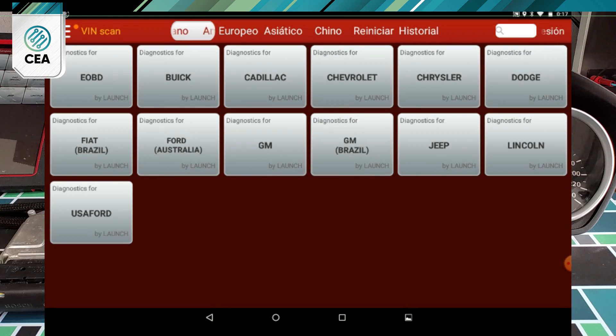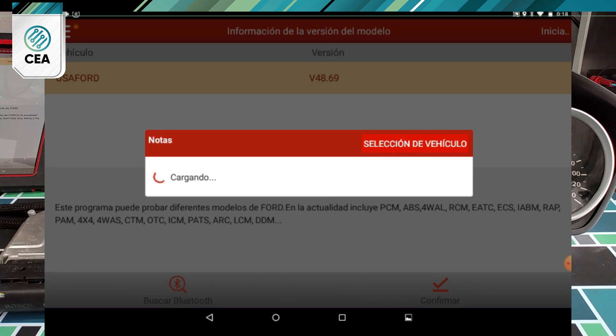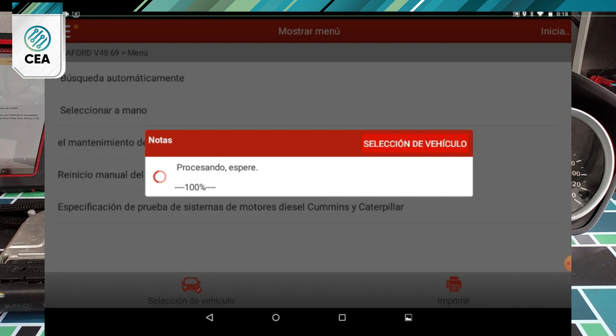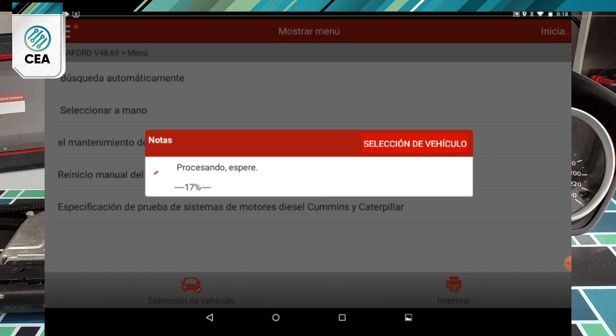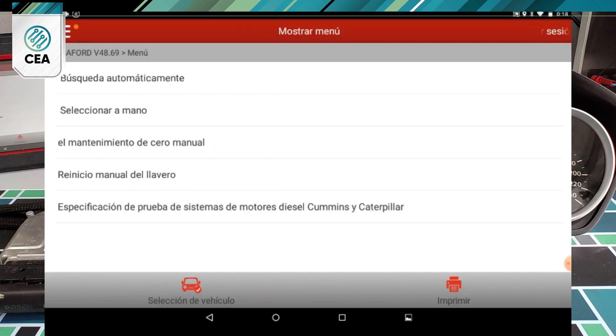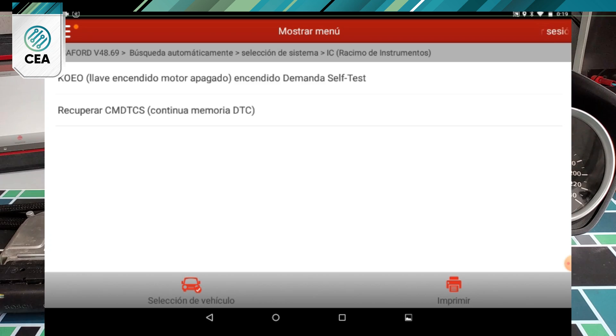We can also check the system's health using OBD diagnostics — in this case we will use a Launch scanner. By doing this we are checking the CAN bus communication both to the ECU and to the instrument cluster. In this system the diagnostics also work on the CAN network. When we ask the scanner to analyze all of the modules, we see that it detects them.